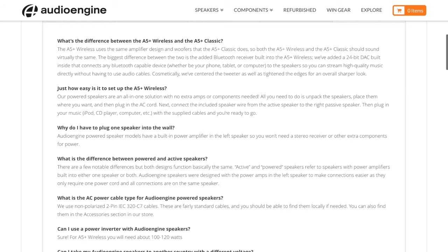I want to call particular attention to something that's not in the box — the Audioengine website, and particularly the FAQ section for these and all of their speakers. While you really don't need anything more than the included documentation, if there's something you're curious about, the FAQ section is extensive. Someone has had the good sense to take any questions that come in and add the information to the FAQ. This is your first best stop if you want to know more about these speakers and their capabilities.